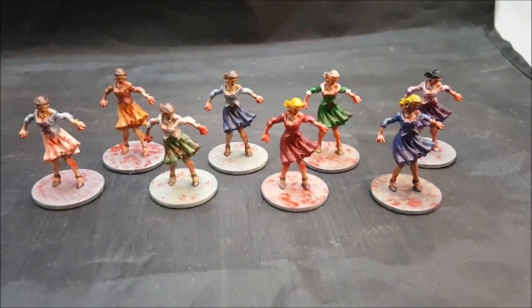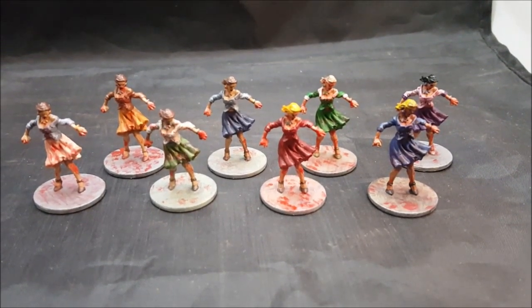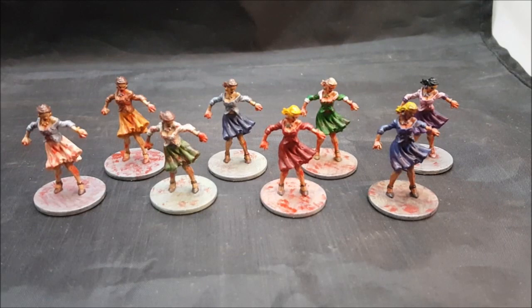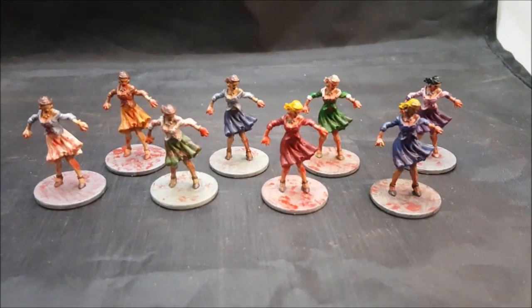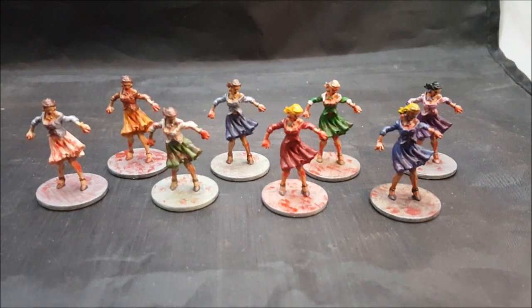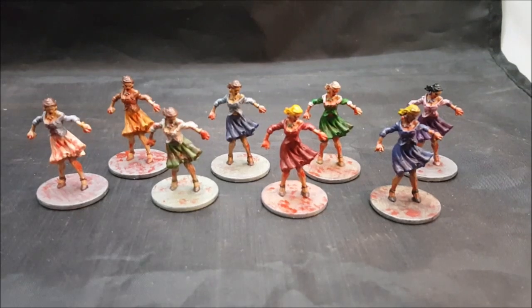Hey, this is a final video of the Zombicide first edition miniatures. You're looking at the first eight of the female walkers here that I finished. Finished them a few weeks back, just never had a chance to get a video out on them.